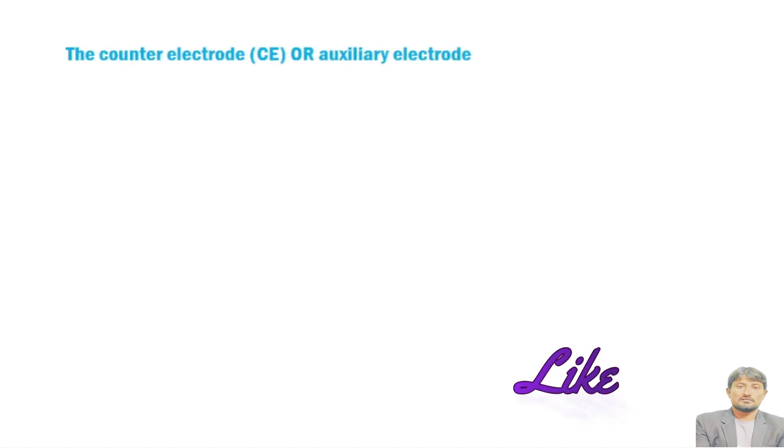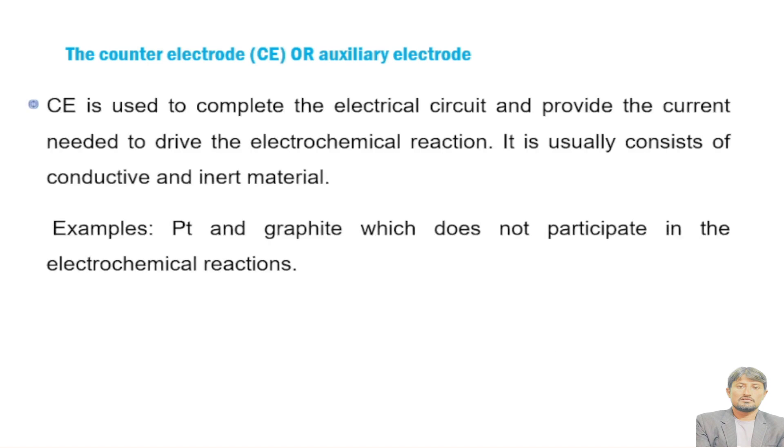The counter electrode, or auxiliary electrode, is used to complete the electrochemical circuit and provides the current needed to drive the electrochemical reaction. It usually consists of conductive and inert material. The counter electrode is very vital for proper functioning of a potentiostat because it regulates the potential passing through the working and reference electrodes. Examples include platinum and graphite, which are very inert and conductive materials. Here is a silver/silver chloride electrode which can also act as a counter electrode.